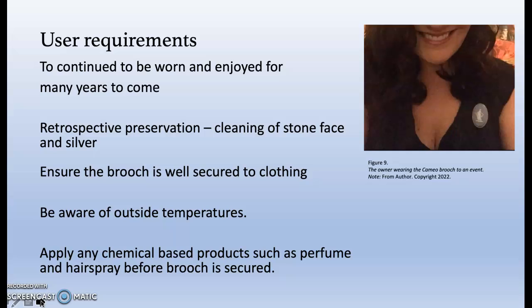This is an active piece that I hope to use for many years to come. Retrospective preservation occurs after damage has happened to the material, and an active treatment plan in the short term will include gentle cleaning of embedded grime and treating the silver. Care needs to be taken when exposing the cameo to outside environments, potentially avoiding humid temperatures. While jasper stone is hardy, it can crack and the cameo must be securely fastened to clothing. At present it has a single seed clasp. When being worn, chemicals such as perfume and hairspray should be applied after the brooch is secured.